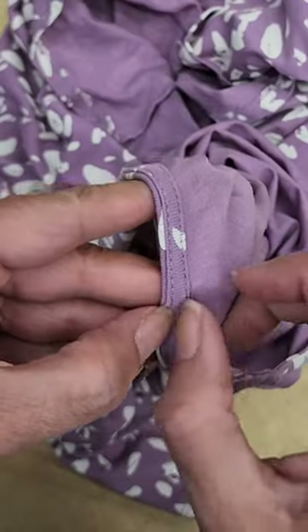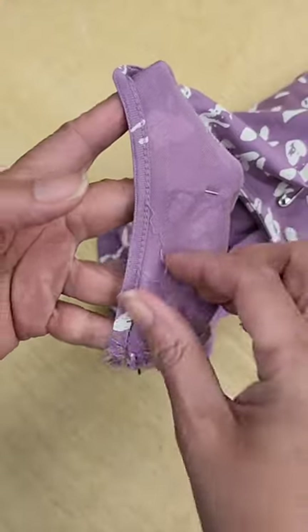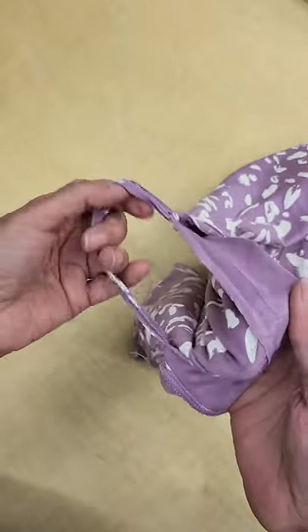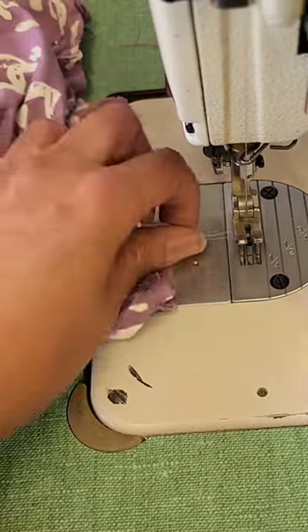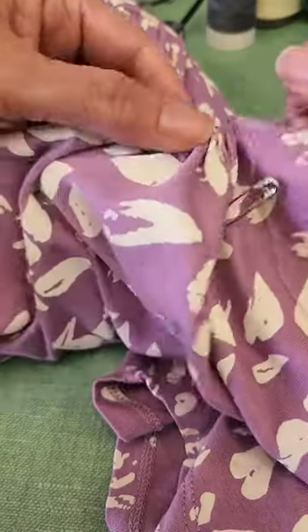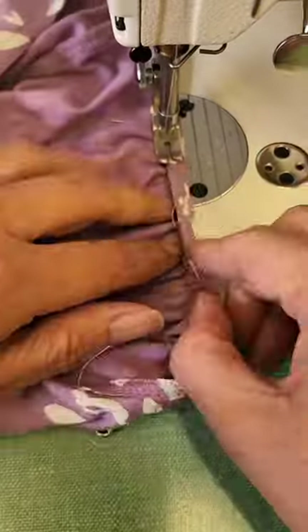Then I'm gonna open the bias that is cleaning my neckline and I'm gonna make two stitches in order to be able to gather until I have six inches and three eighths, which is the measurement.